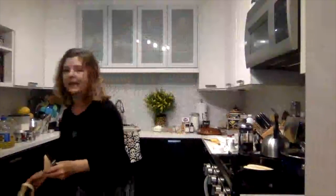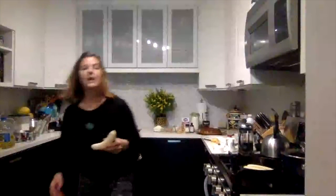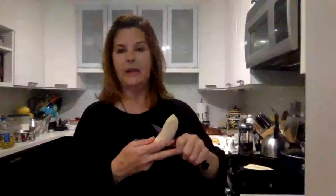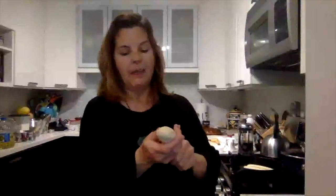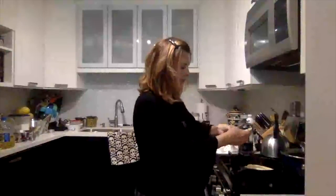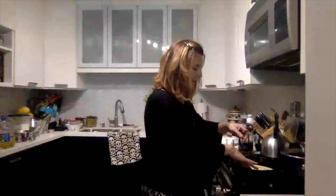I cannot emphasize enough how essential I think a cast iron skillet is in the kitchen. I literally use it for everything — from baking this cake to sautéing, stir fries, everything. The cast iron skillet I'm using is more than 50 years old; it was my grandmother's. I'm really proud that I still have a little piece of her in my kitchen.